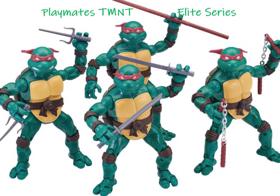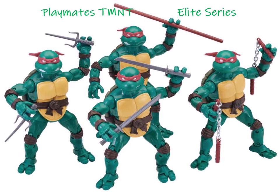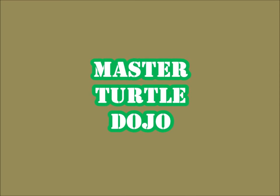Hey guys, it's Master Turtle and this is the Playmates GMT Elite Collection, which basically dropped out of nowhere today. These are my thoughts. Welcome to the dojo.